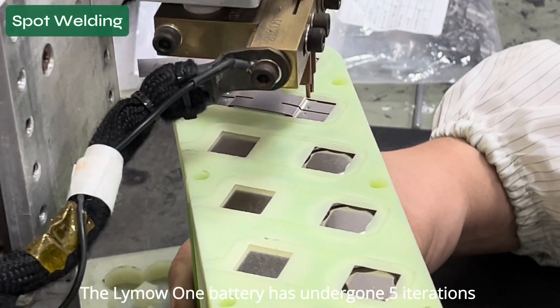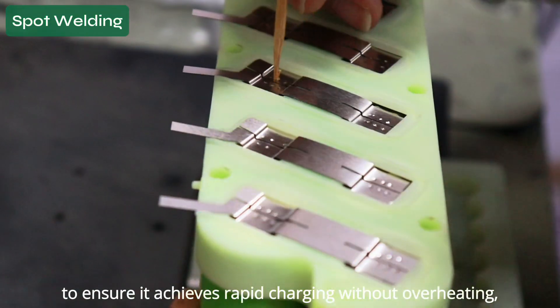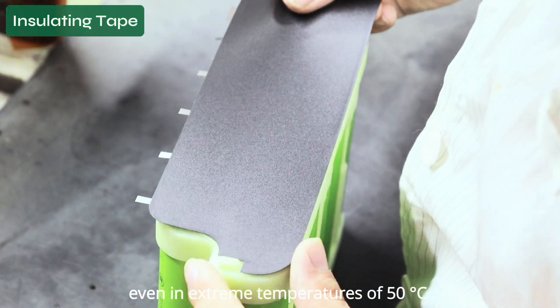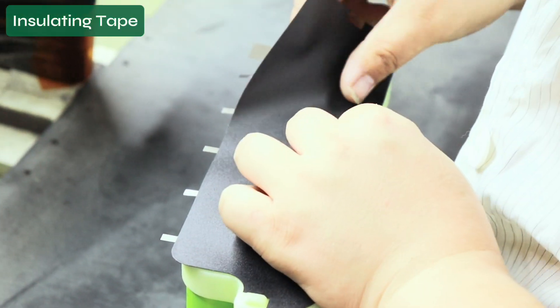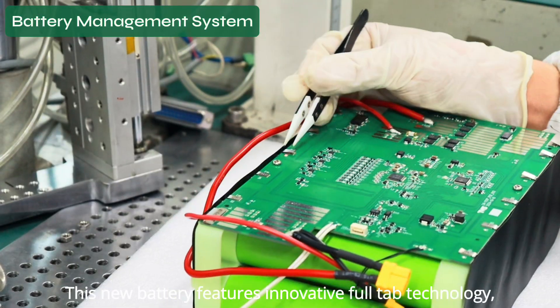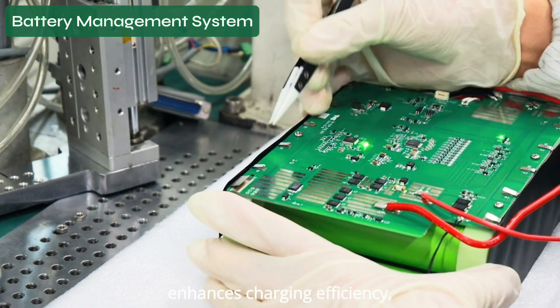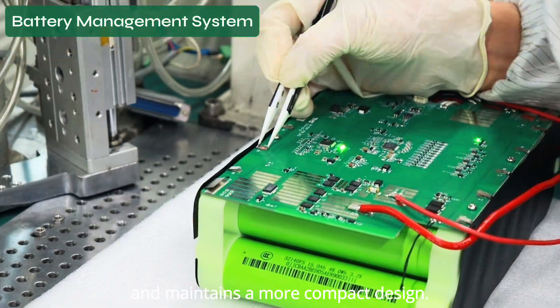The Lima One battery has undergone five iterations to ensure it achieves rapid charging without overheating, even in extreme temperatures of 50 degrees. This new battery features innovative full-tab technology, which reduces internal resistance by nearly 50%, enhances charging efficiency, and maintains a more compact design.